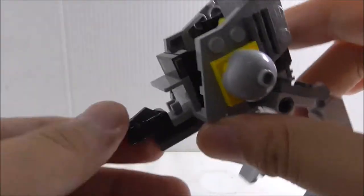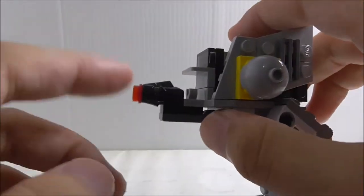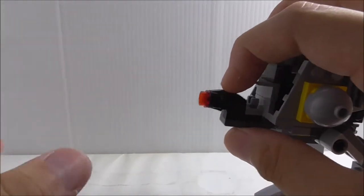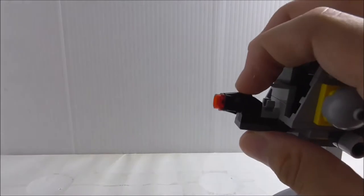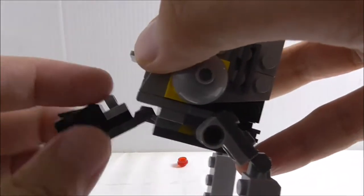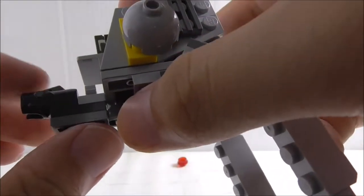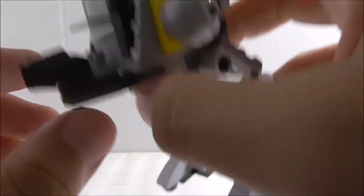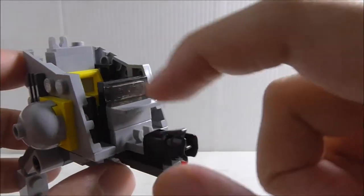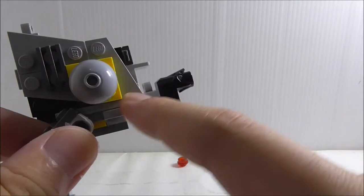This is the build itself. On the front you have this cannon thing which uses the stud shooter — I guess it's because every single microfighter needs a shooting function. It's just the normal stud shooter and I'm not sure what this clip is for — it might be an aiming thing. You have the cockpit part here with some paneling on the side.